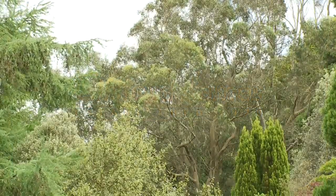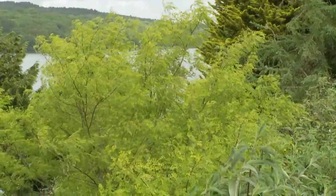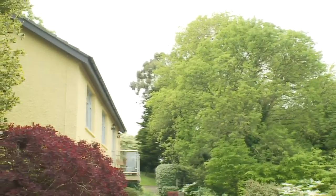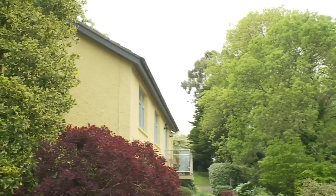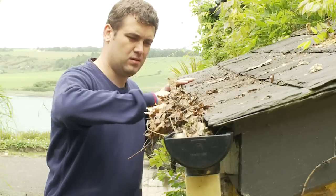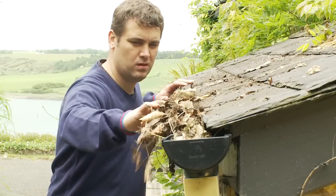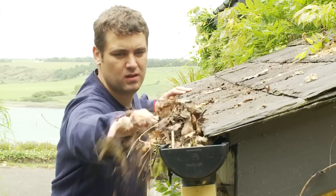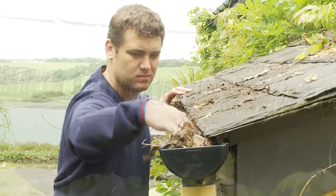Everyone enjoys looking at trees, but unfortunately if your home is near to them, the buildup of leaves and twigs in your gutters can represent a real and potentially very expensive problem. Unless you have the time and skill to regularly clean the gutters yourself, you will need to rely on expensive professionals to do the job for you.